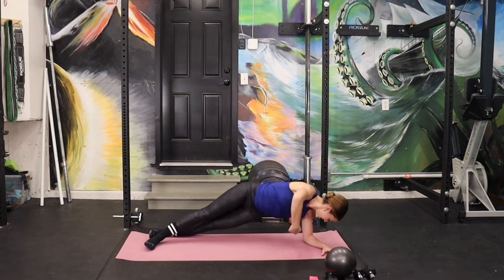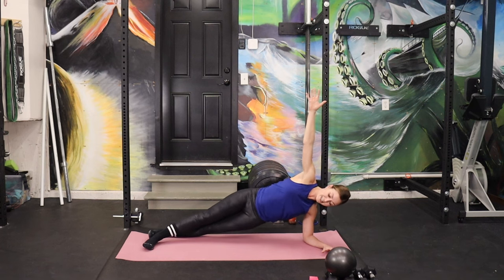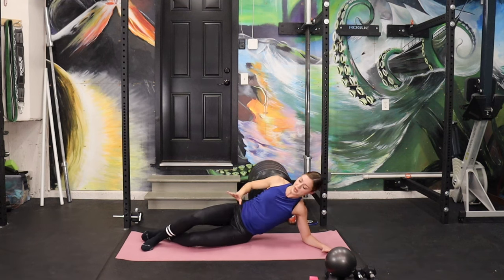Two more, then eight pulses. You can do it — eight, seven. That's getting tough. Five more. We're going to lower down to that bottom hip — two, one, down we go.